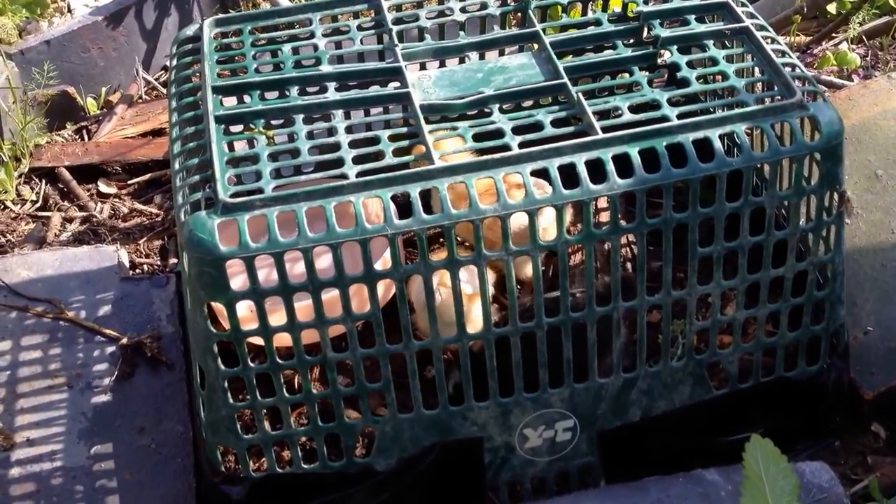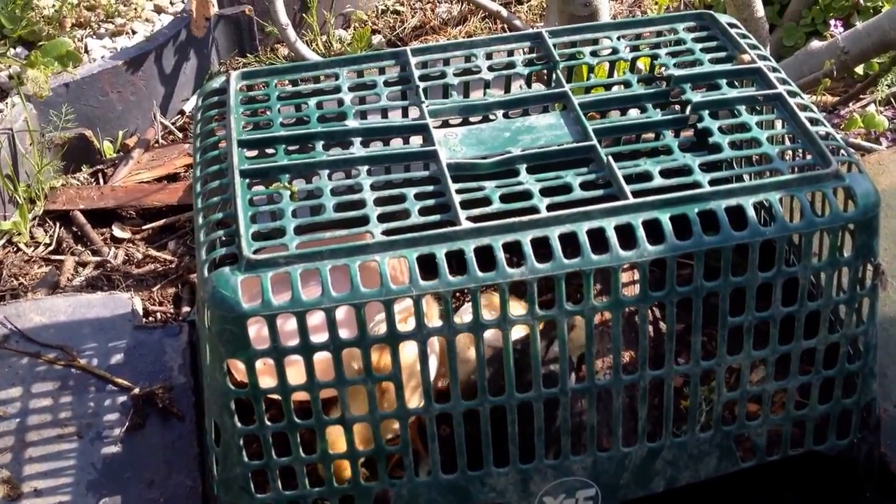They're enjoying themselves outside. Let's set up another one. The little guys are now cleaning up the little pests, and I can move the basket around in different places and rotate them around. They're having a grand old time.